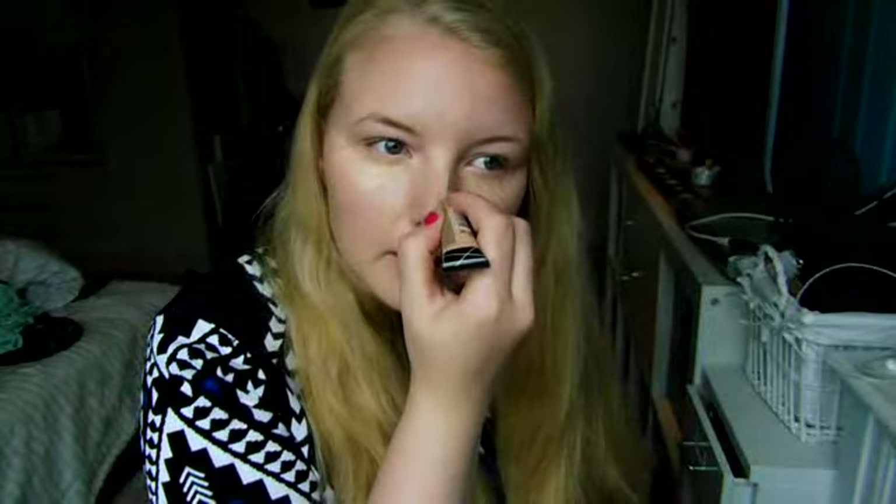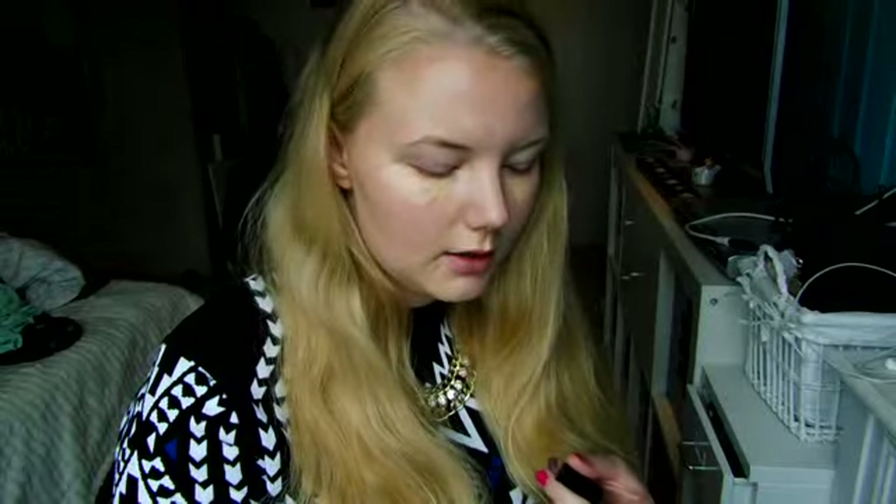Just apply it like this and then down below, on my chin. I'll also use the neutral one. Sorry if you can hear any noise in the background — they are doing construction inside. So what can you do? I like to blend them a little bit around the nose.